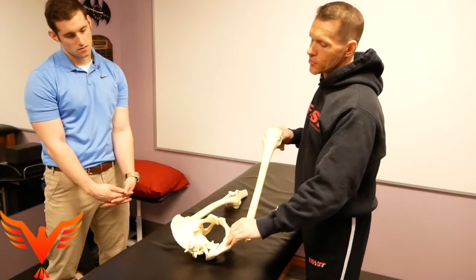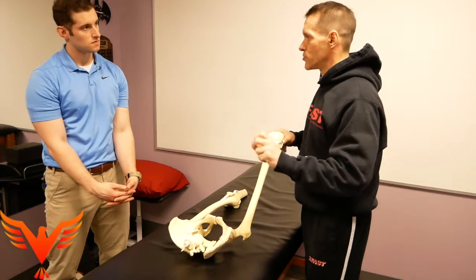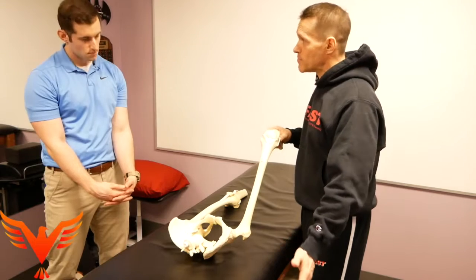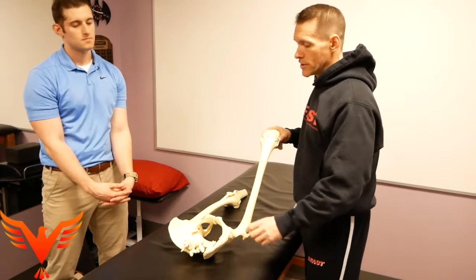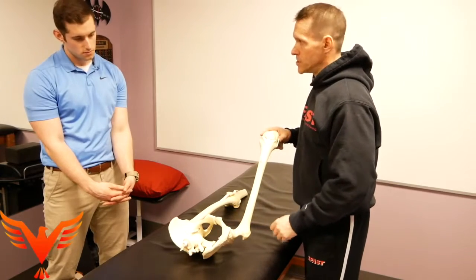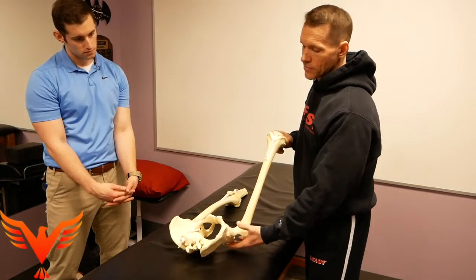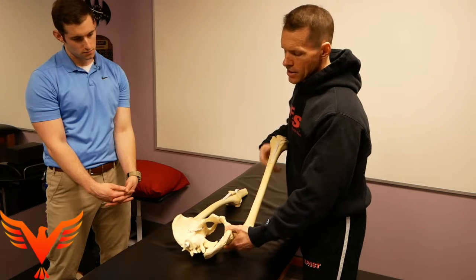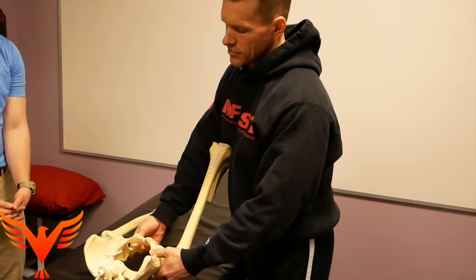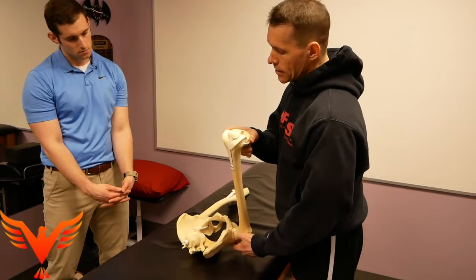As I move this hip through its excursion, at roughly 60 degrees of hip flexion I get a reorientation of muscles that have traditionally been referred to as external rotators — they actually become internal rotators. So I've stopped pulling on stuff and I get relative motion changes as I'm moving through hip flexion.